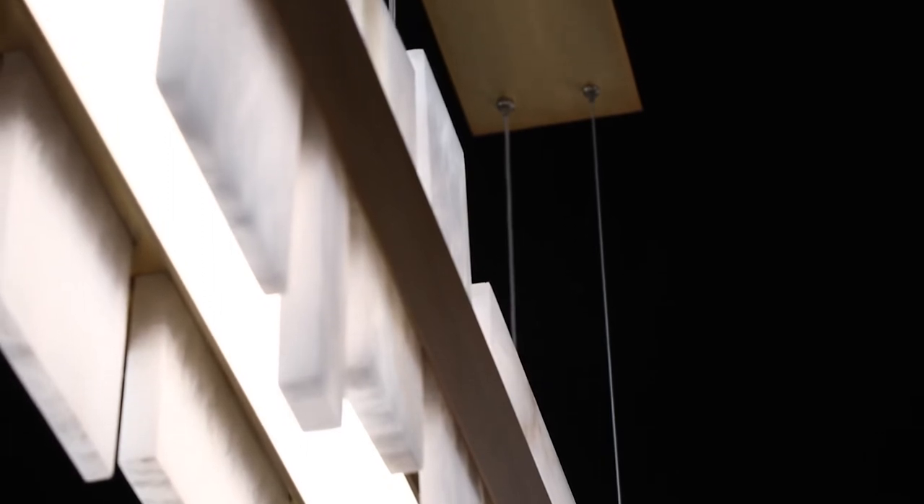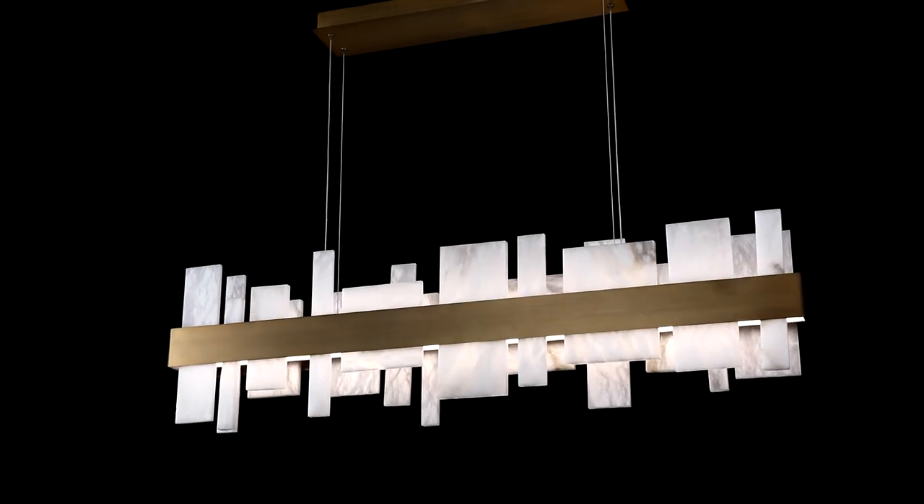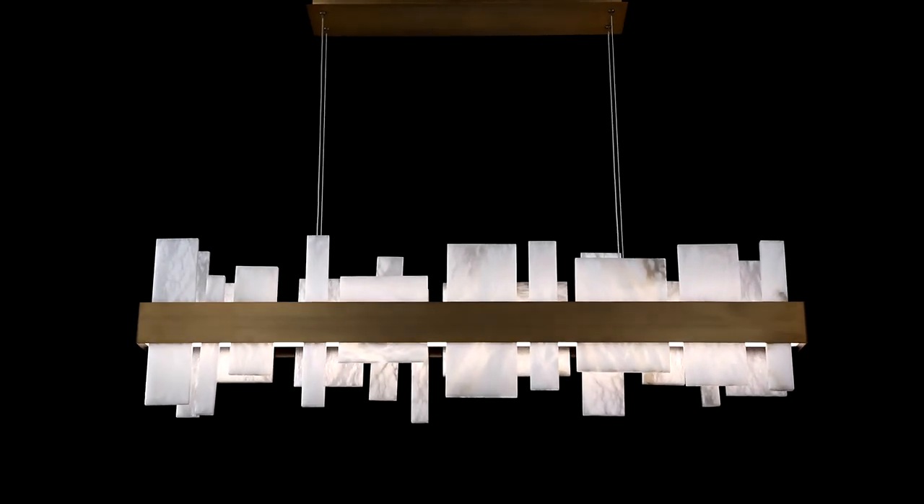Ultra-thin powered cables, minimal hardware, and additional LEDs are positioned to offer ambient lighting to complete a clean architectural 46-inch scale design. Acropolis by Modern Forms.